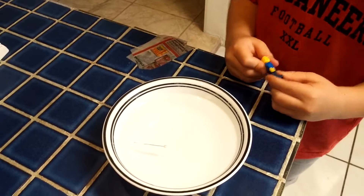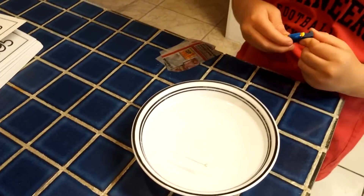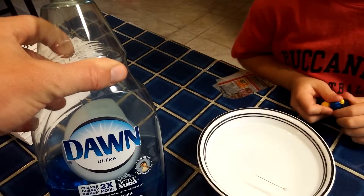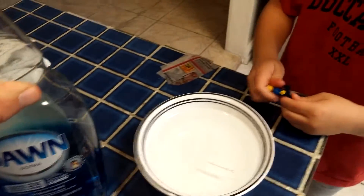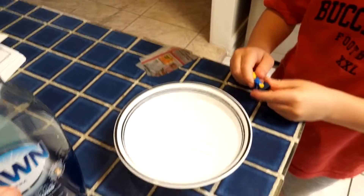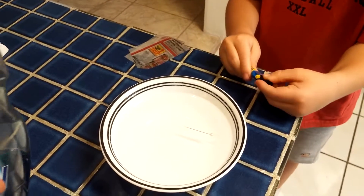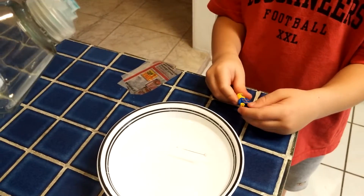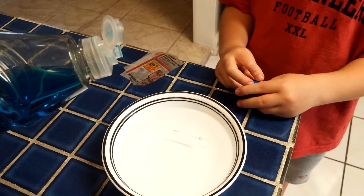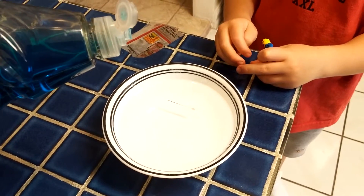Water has surface tension. Now what are we going to do? Add detergent. We're just going to put in a drop of dish detergent — and supposedly it's going to immediately make that pin sink.